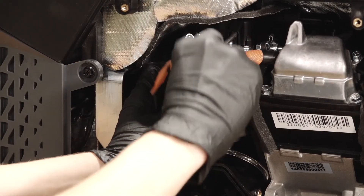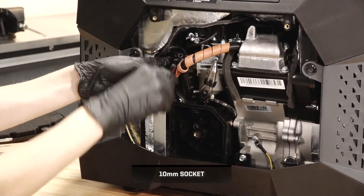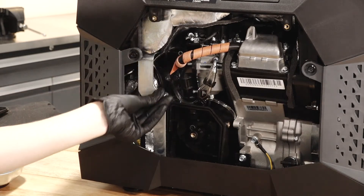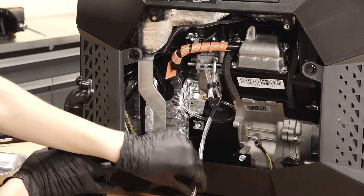Next, disconnect the crankcase vent hose from the air box duct. Then, remove the two nuts securing the air duct to the carburetor. Pull the air box hose off the posts and remove the air box.